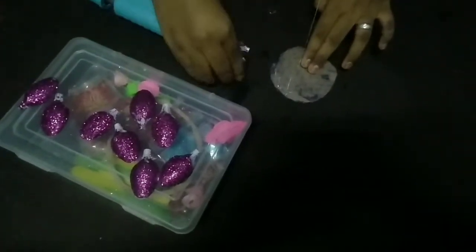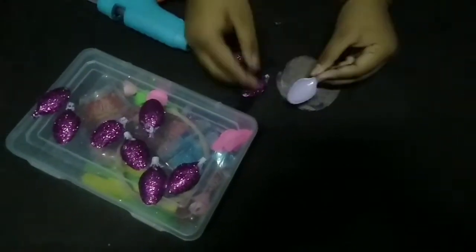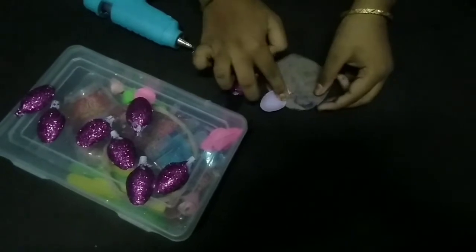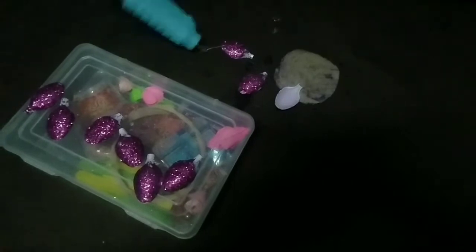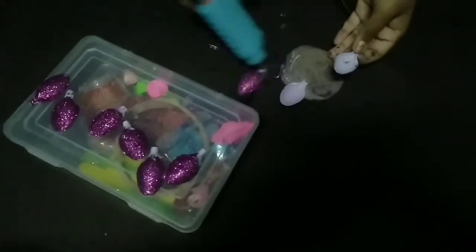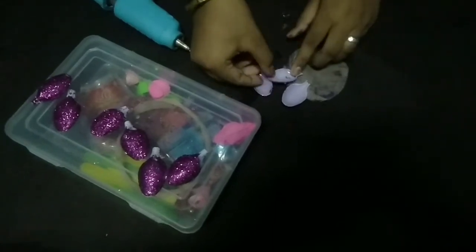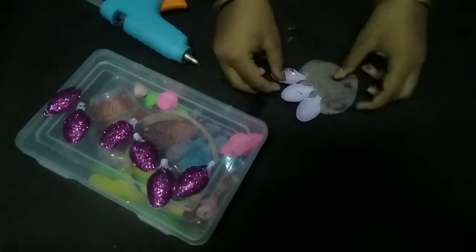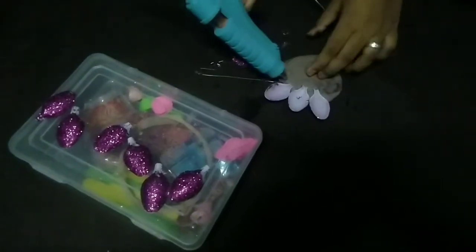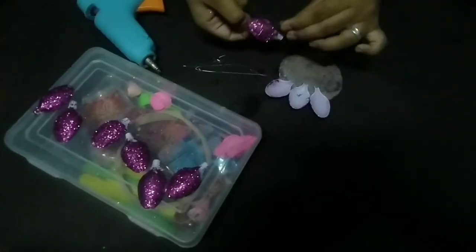We will put the hard glue and apply it in the same way. We will paint the glitter on the back side. We will cut a spoon and put it on the hard glue, then try it on the hard glue.